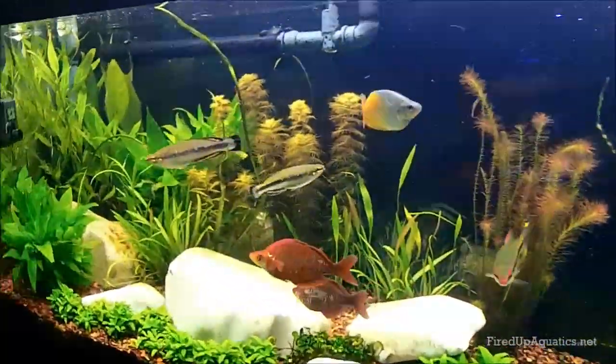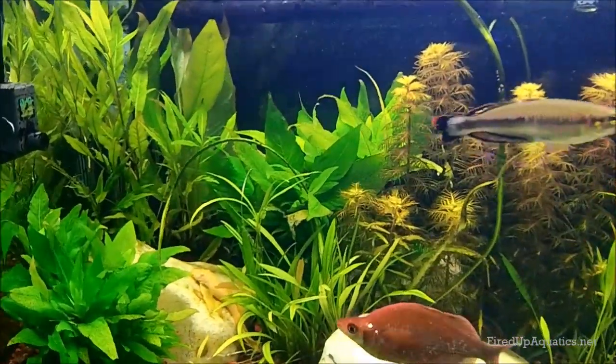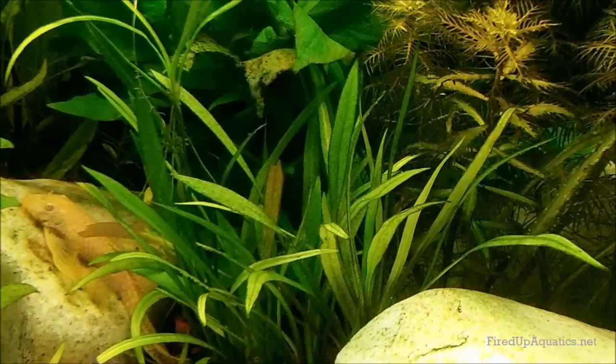Hey, what's going on folks, Mr. Mom here. Thanks for coming out and spending a couple minutes with me. There are a couple things I wanted to talk about quickly, including the downfalls of not getting to aquascape with everything that you want.